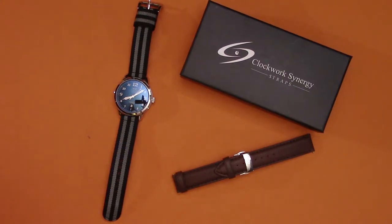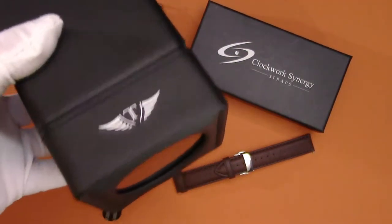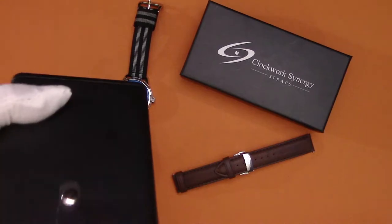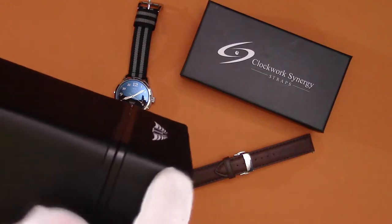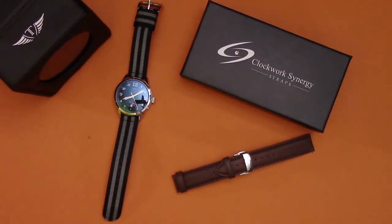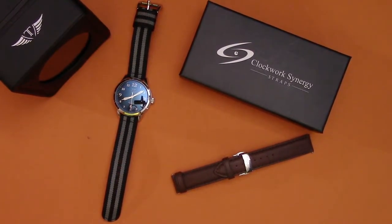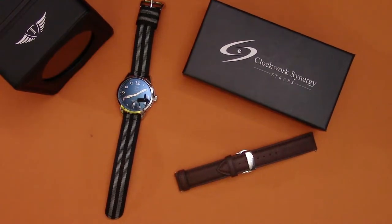This watch includes a watch winder — this is actually the case it comes in, with the Sal Baltimore branding on it. It's a very basic watch winder with lots of different settings on the back. The fact that you get that as the case it comes in is a nice added bonus that I really appreciate. A watch winder is probably not something I would normally buy, but getting a complimentary one with the watch is a nice convenience.